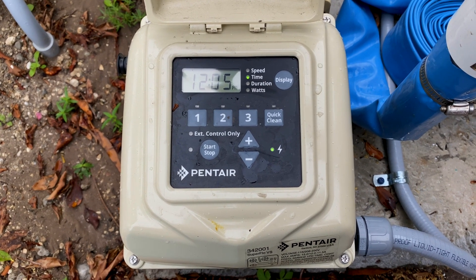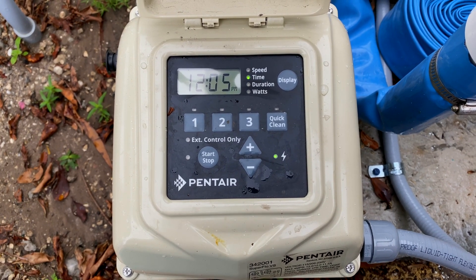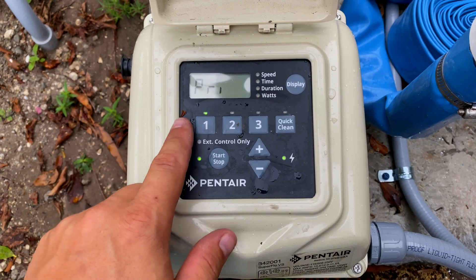Hey guys, Chlorine King here. Just want to show you quickly how to change the priming speed for the Super Flow VS or Super Max VS pumps. There's not really a setting for it, so what you need to do is hit the start/stop button to get it to prime, and then while it's in its